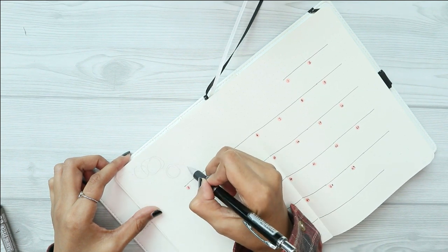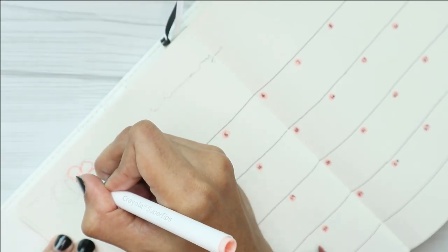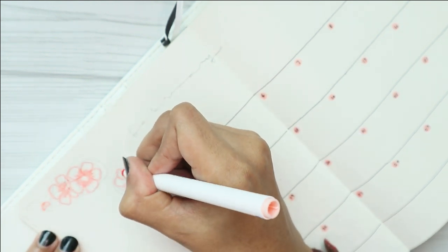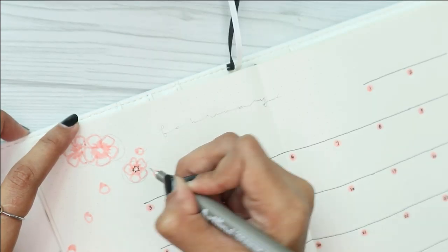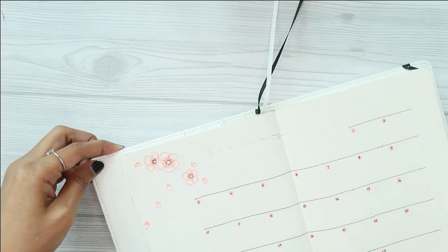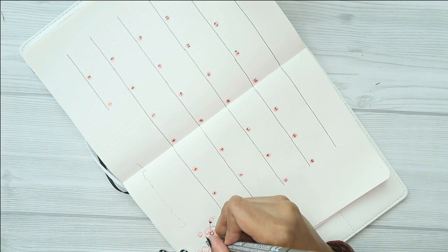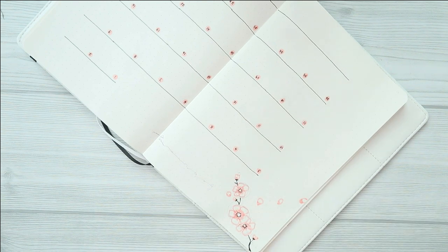It does look a bit tricky to draw, but trust me it's not as complicated as it looks. You don't have to be precise while drawing the cherry blossoms or even the branches — I personally think that actually helps make everything look more realistic. You can always use your pencil first to help you visualize where you want to draw the cherry blossoms or where you want the branches to go, before tracing them with your Crayola Super Tips or any colored pen.